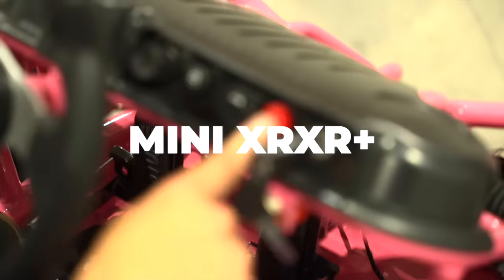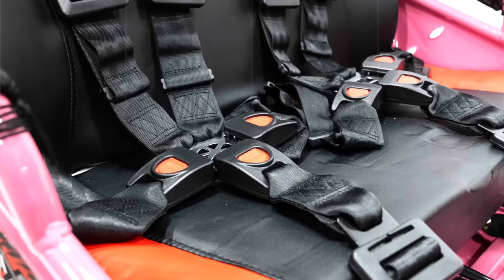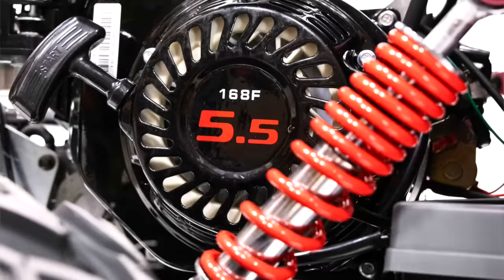This is Jason at Go Power Sports and today I'm looking for the best go-kart for kids! A quick search online shows that Go Power Sports sells a go-kart for kids. Let's give them a call and see what they suggest.